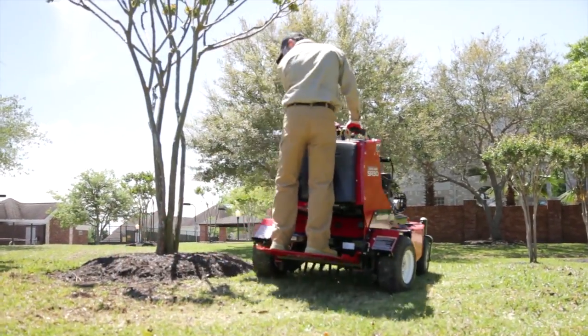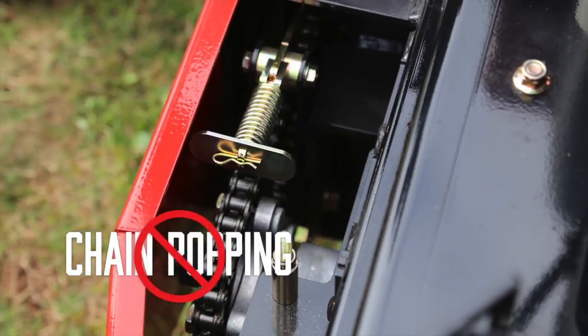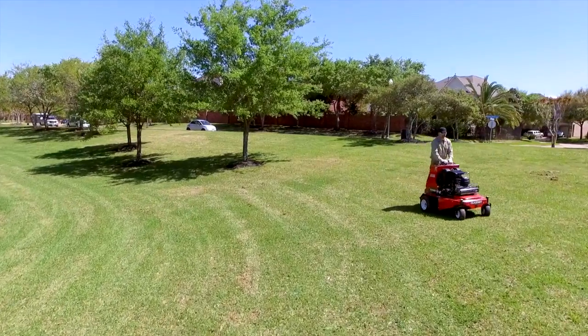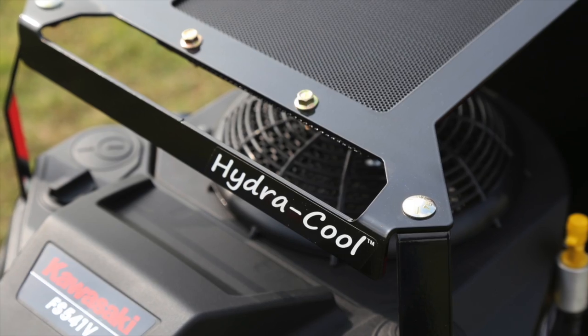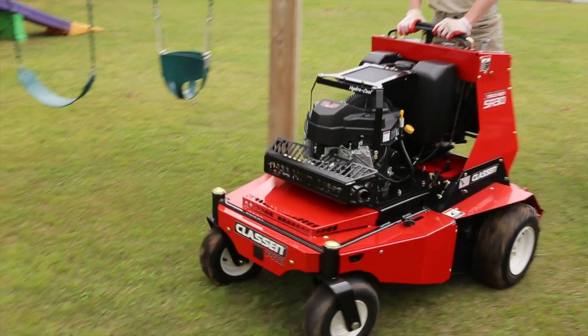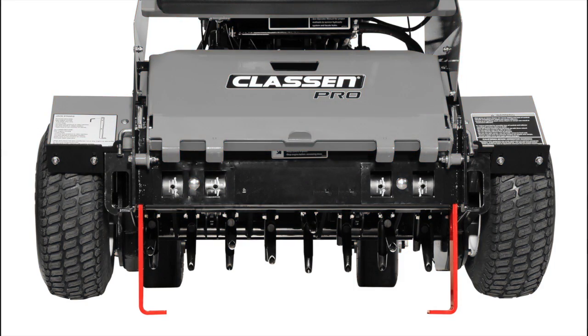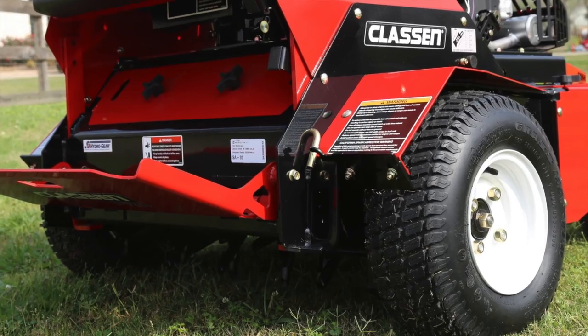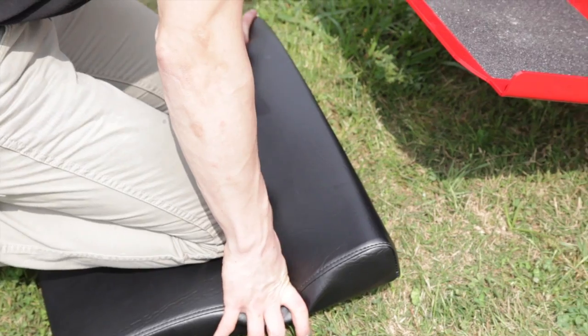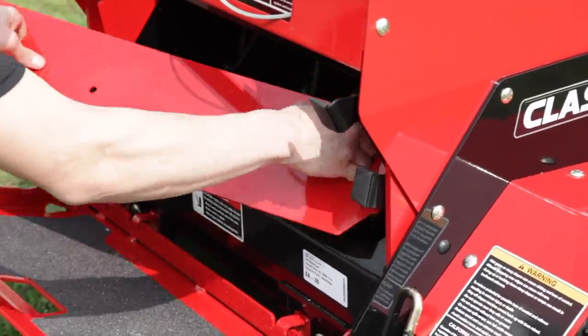An automatic chain tensioner maintains consistent tension on the chain to reduce chain slippage and popping. Our unique HydraCool system keeps the transaxles cool for all-day worry-free operation. For routine maintenance checks, rear jack stands raise the unit off the ground to change a tire or clean and repair tines, while the easy-access panels require no tools to remove, limiting downtime.